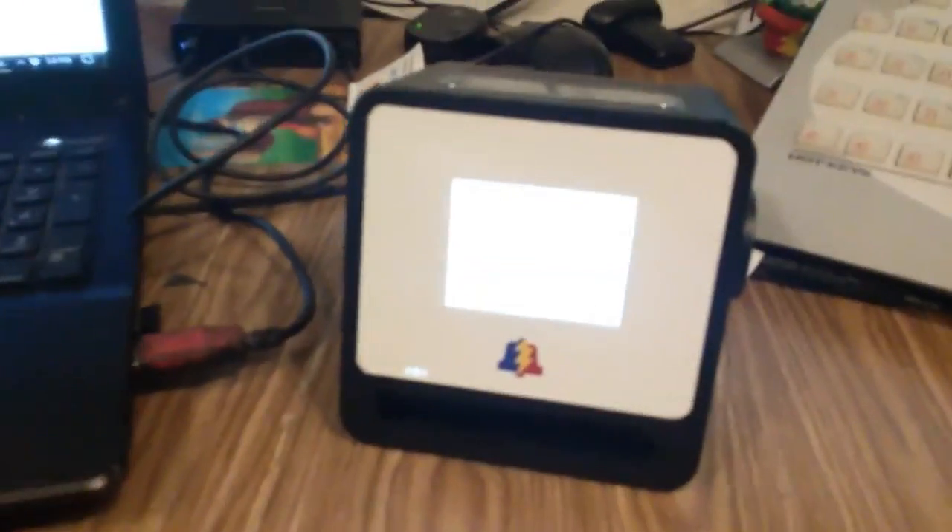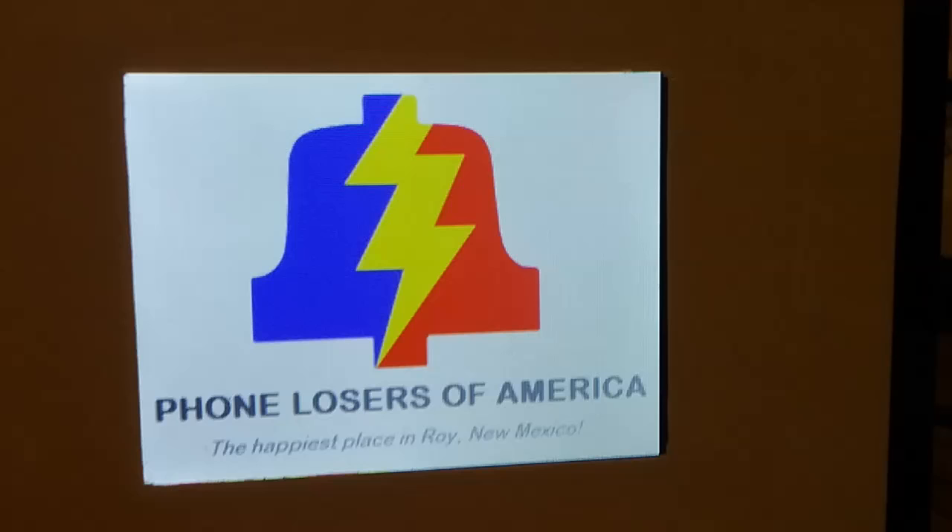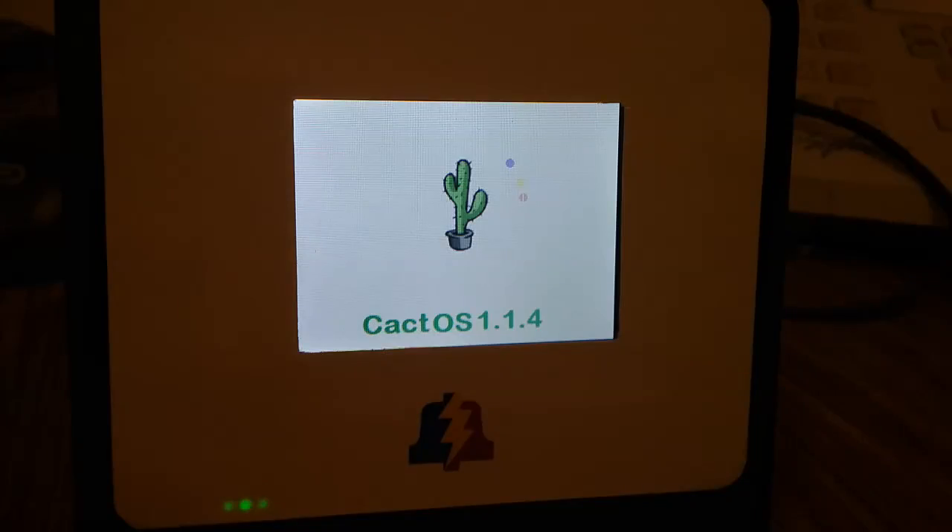Let me plug this into the power. We're going to turn this thing on. Volume — I don't know, it's pretty loud. Hopefully we'll be able to hear it okay. I have not plugged this into a computer yet — this is just a power bank over here. This is how it boots up. It says on the bottom: 'The happiest place in Roy, New Mexico.' Cact OS 1.1.4. This is the first time I've noticed the little green power light there.